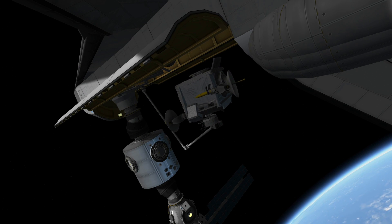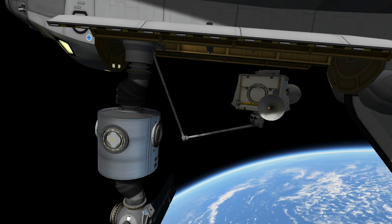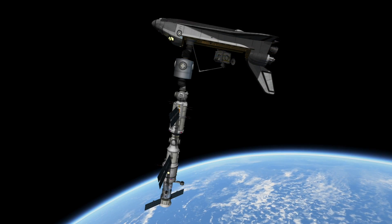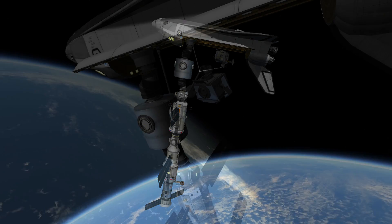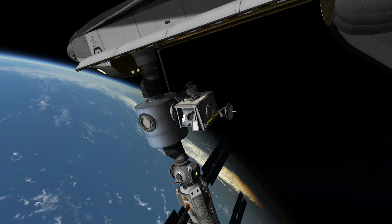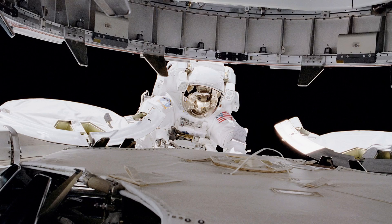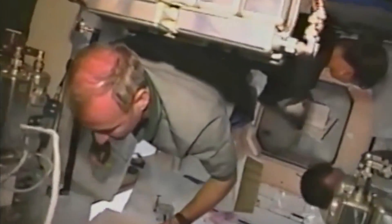This is a computer graphics bird's-eye view — although in space there is no bird flying, so it's difficult to explain — but this is how we operated the robot arm to install to the Unity module. The actual motion is much slower, and we did it very carefully and slowly. This is the camera view of the Z1 — the final approach of the Z1 — and Mike was already inside the Unity module giving me guidance. After the installation of the Z1, we started to work inside the space station, and everybody is in the Unity module.